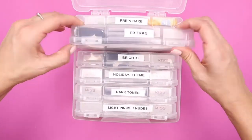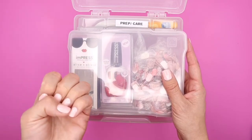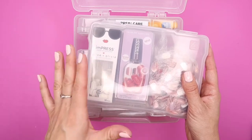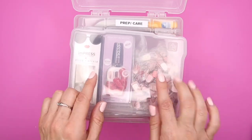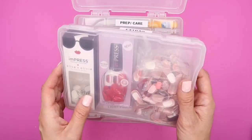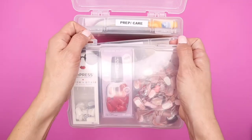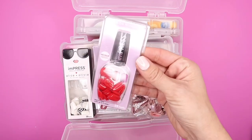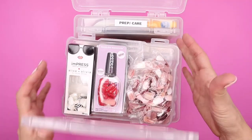Now I have my extras here. These are just extra nails from each of the packages — they come with 24 nails plus 6 accent nails, so 30 total. It just depends on the size of your nails. I save the smaller ones for friends or cousins who come over and want to try them. I also have some here that my friend found and wanted me to try out — these are also from Impress and are press-ons.